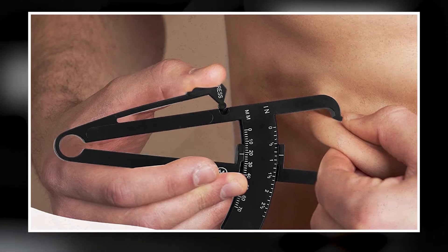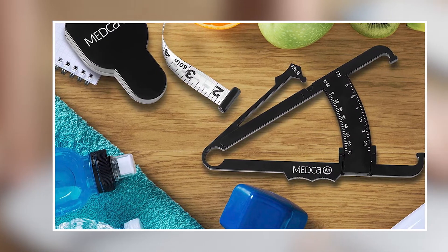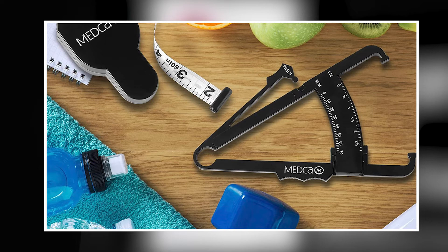Whether you're using it for personal use or professional training, the Body Fat Caliper and Measuring Tape is a reliable and high-performing option.